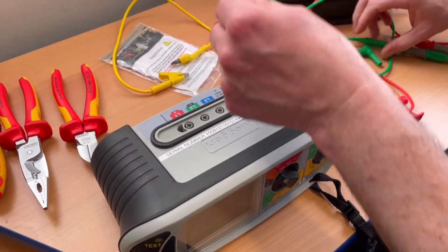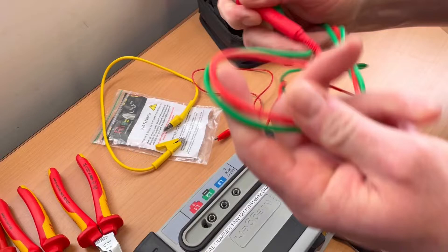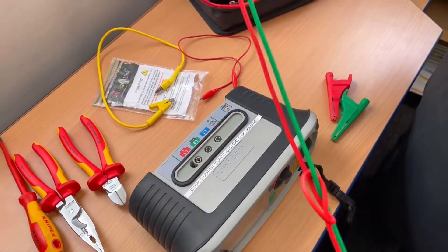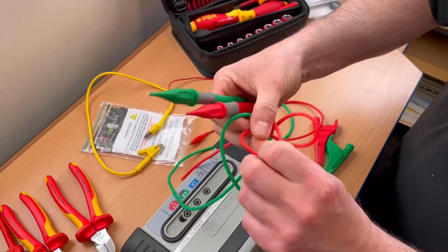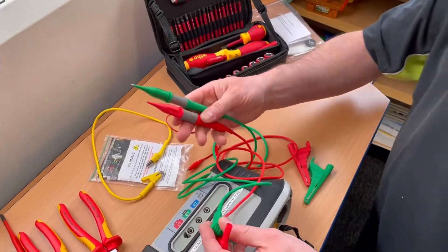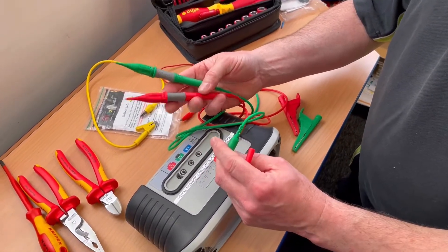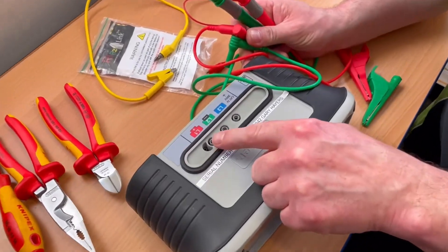Now it's a case of sorting out our leads. We need to do a visual inspection of these before we use them — just have a little once-over to check there are no nicks or damage. That's really important in a college setting: always have a good once-over on those leads, even though this is a dead test. If the leads are damaged, it's going to cause a problem with the results. We're going to be using the red and the green lead.